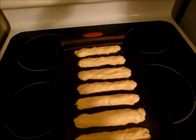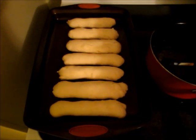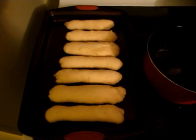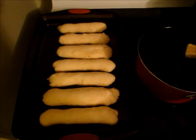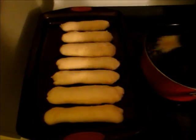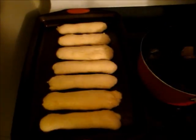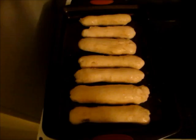My breadsticks have baked for six minutes. I'm going to brush them with the mixture, which is half a stick of butter, a teaspoon of garlic powder, and a teaspoon of salt. I'm just going to brush each one and then pop them back in the oven for six to seven minutes, then brush them with the other half of the butter mixture.